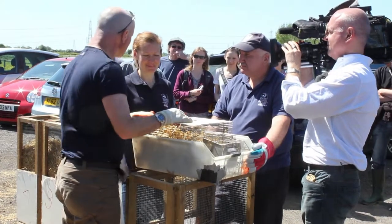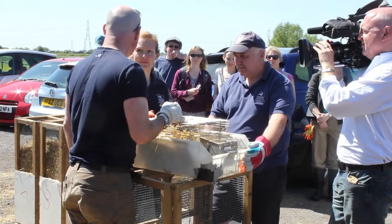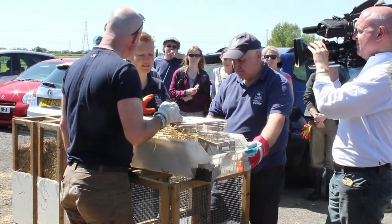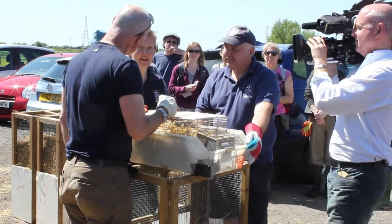I've never seen water voles being unloaded from a transit van before. Where have they come from? They are from a regional stock from right across the UK, and luckily they have got a tiny bit of welfare as well. And they are reared in Devon.